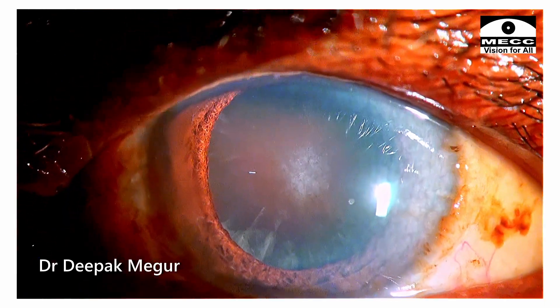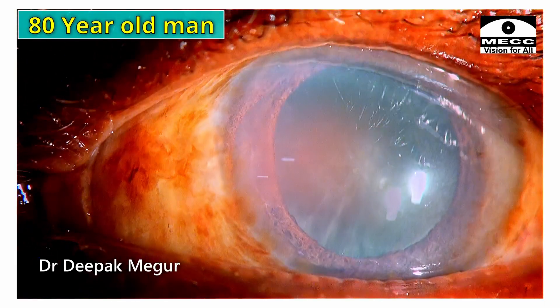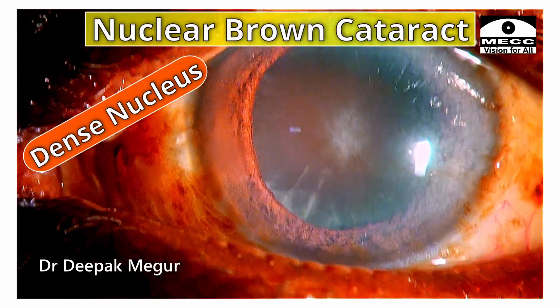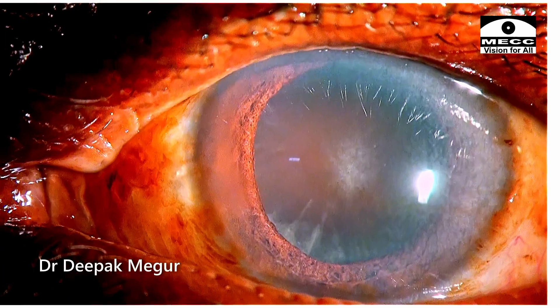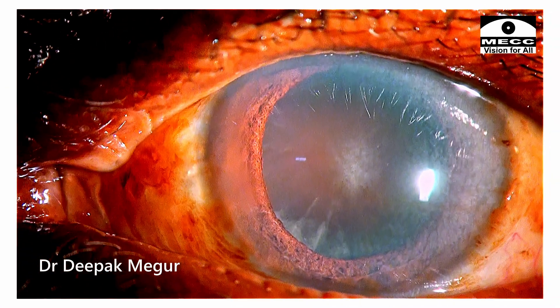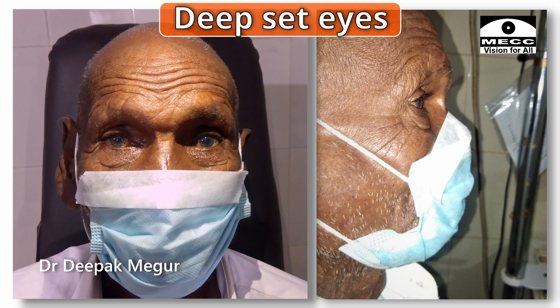Welcome to yet another challenging case. He is an 80-year-old patient with bilateral brown hard cataract. The nucleus is about grade 5. The cornea has a prominent arcus, and he has got extremely deep-set eyes.